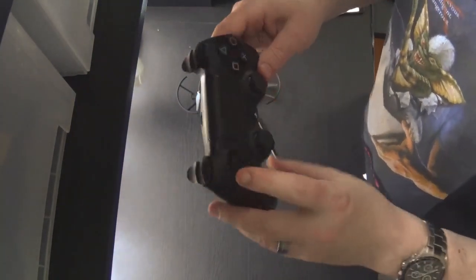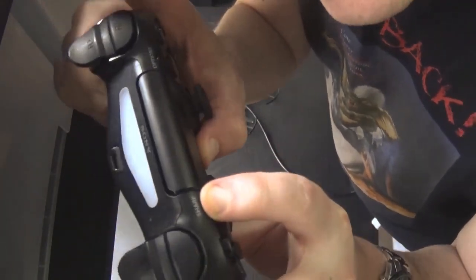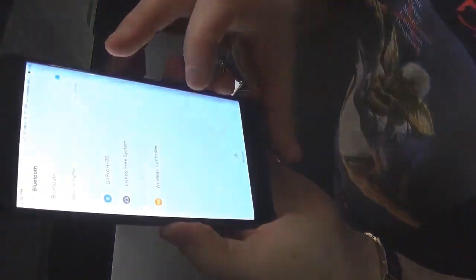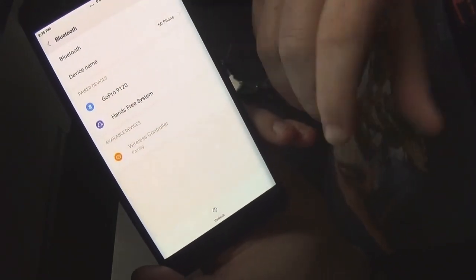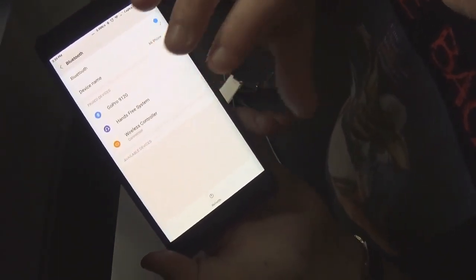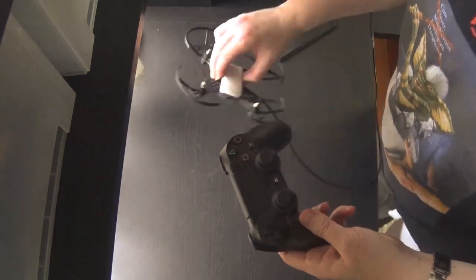It's quite easy to set up. With your controller off, hold down the share button and the PlayStation button together and look for the light on the front flashing. While it's flashing, go to the Bluetooth setup on the phone, refresh, and you'll see it come up as 'wireless controller' — just press that, it pairs. It'll ask if you want to share contacts — you don't need to, just press pair. This mostly only works on Android; iPhones are a bit more difficult. Once paired, you can use your PlayStation controller for other games or for flying the drone.